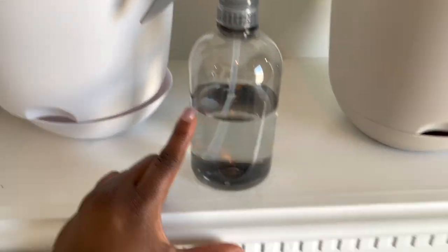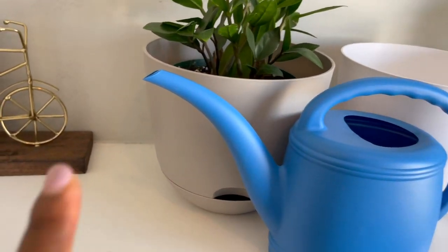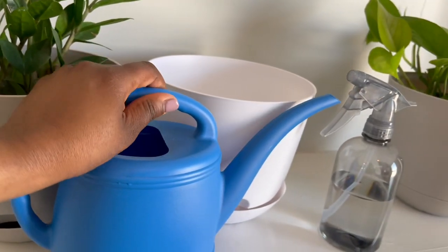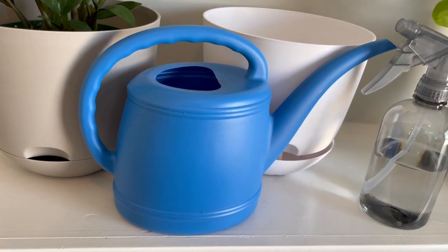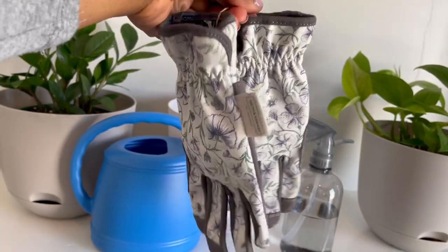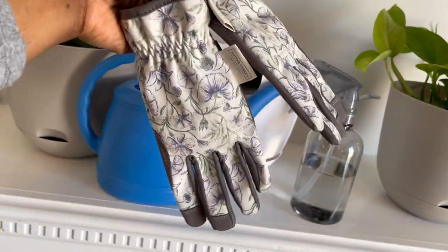I also got a watering can — I picked this up from Dollar General. I really wanted one with a small spout for the self-watering plants so I can do the self-watering trick easily, and it's small enough to keep in the house since these indoor plants are really small right now. And then I got some gardening gloves from Target — they were cute. When I start to repot my plants it may get pretty messy, so I purchased those.